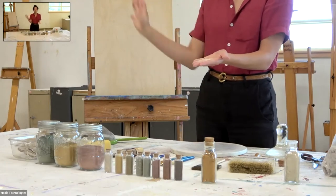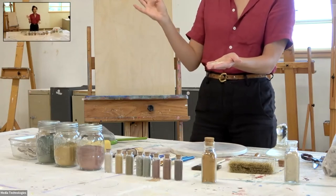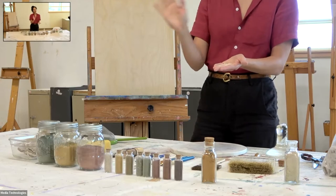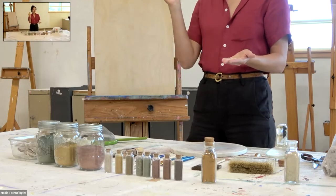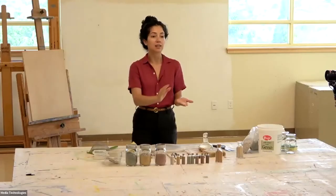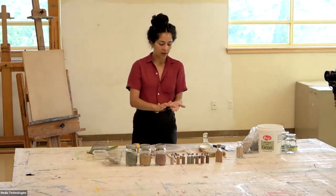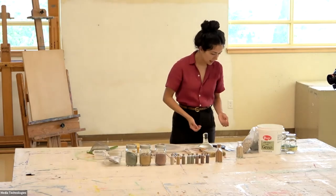When the sun comes in, it doesn't have to be burnished — it just kind of has to get to a leather hard phase. And then you go in with a damp sponge, let it dry even more, and then go in with a dry rag. That just brings any of the straw or the mica to the surface.